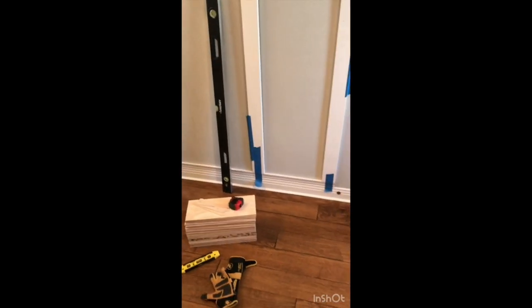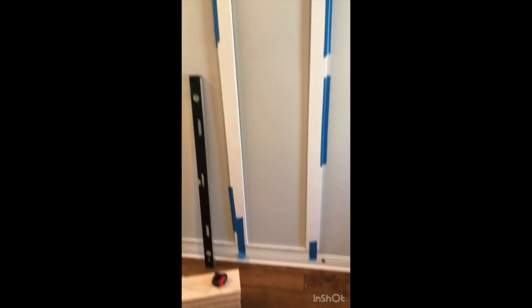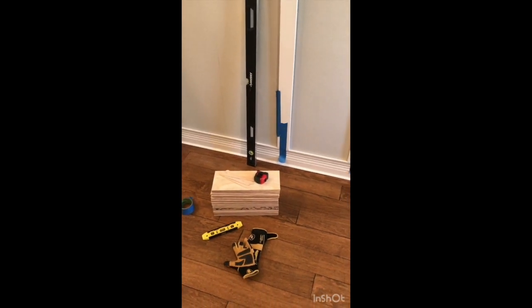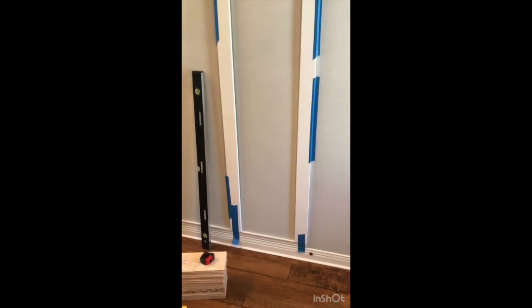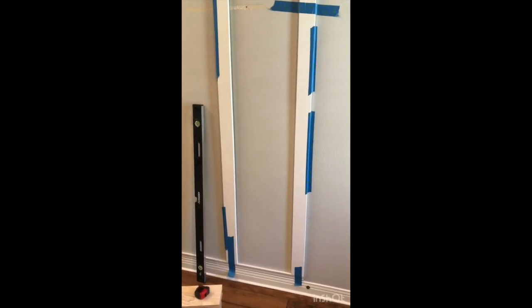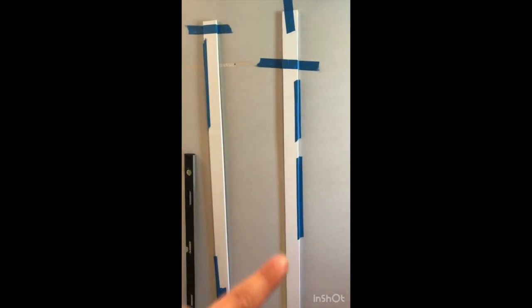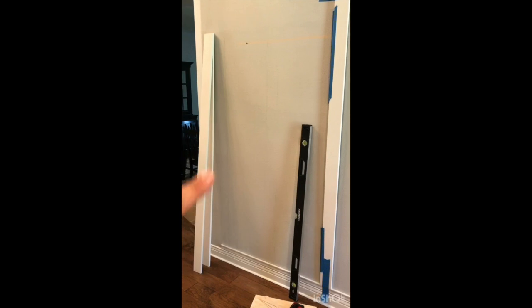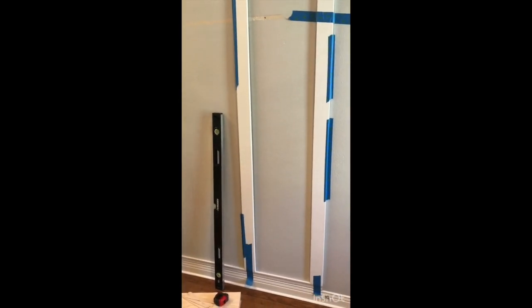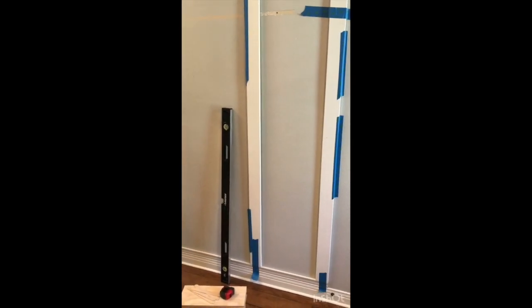Starting to install the shiplap. The reason my side pieces are taped rather than nailed is that I don't know exactly how high my 10 pieces of shiplap will reach once you factor in the quarter-inch spacing — it's really hard to perfectly measure shiplap. I'm going to run full pieces up, and when I get to the height I want I'll stop, then cut my side pieces accordingly and build the shiplap all the way up inside those pieces. Once I know the height, I can make my cuts and secure everything properly.